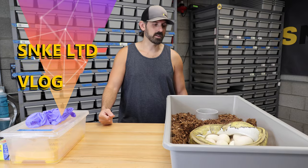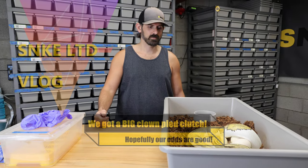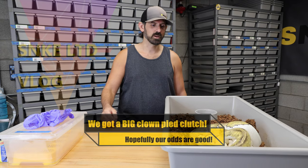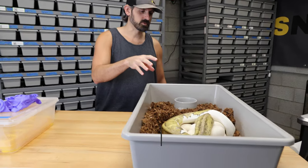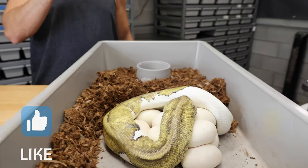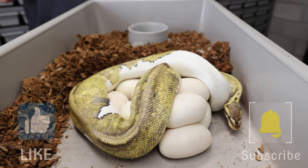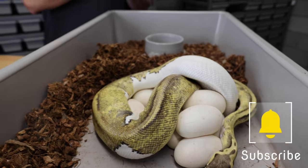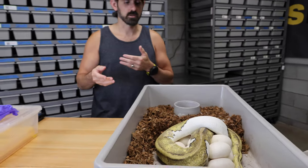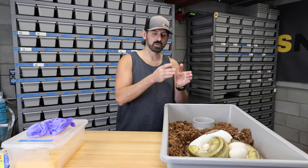Welcome back to Snake Limited. I haven't done a clutch pull in a while because they're not the most exciting things in the world, but this one is very exciting. This female, who is all over the place already, is a super pastel pied 100% het clown, and she was bred to my pastel leopard orange dream possible yellow-bellied pied het clown male, who has already sired another clutch.